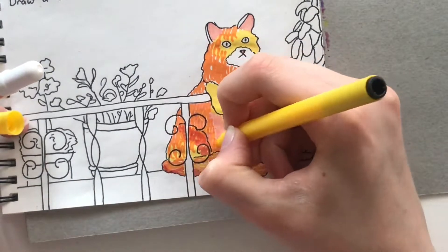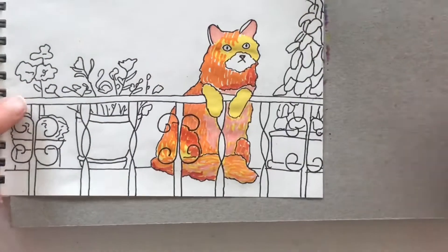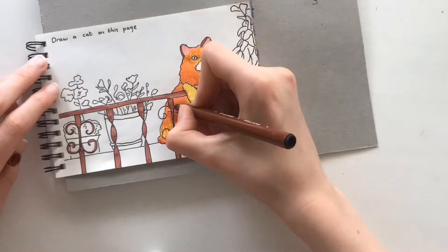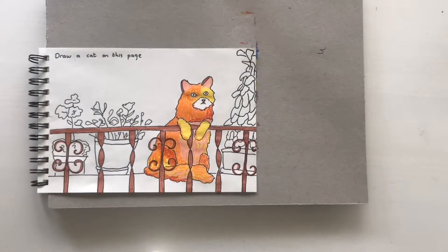Then I went back in with the yellow and just filled all the gaps between the lines, and some of them are filled with pink. Then I proceeded to color in the rest of the drawing with just some bright, summery colors.